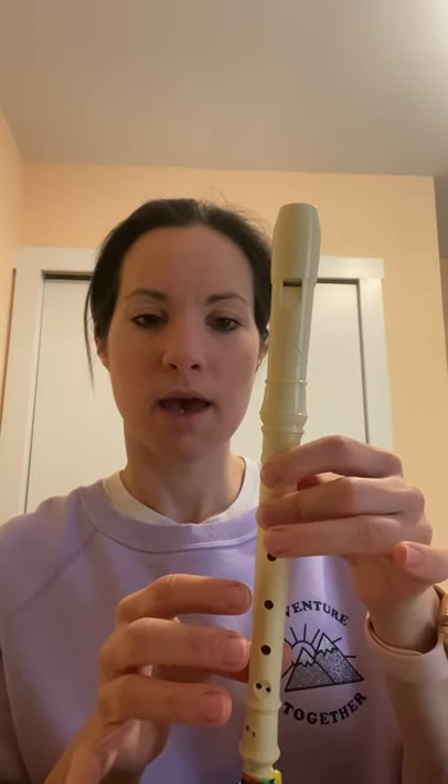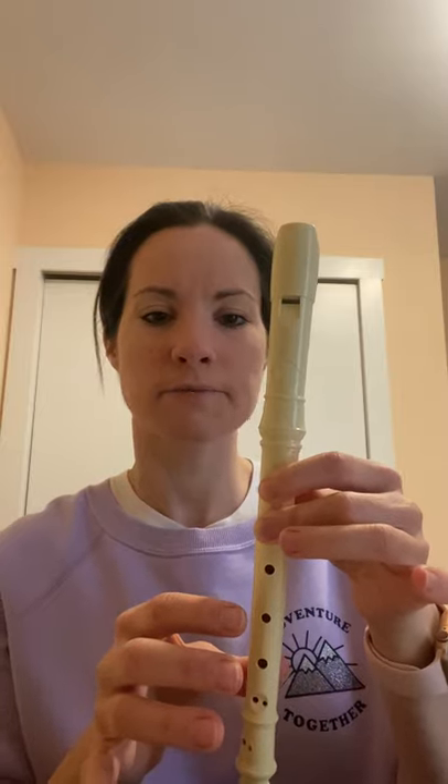Now we'll go through slowly: A, A, C, A, A, C, A, A, G, A.